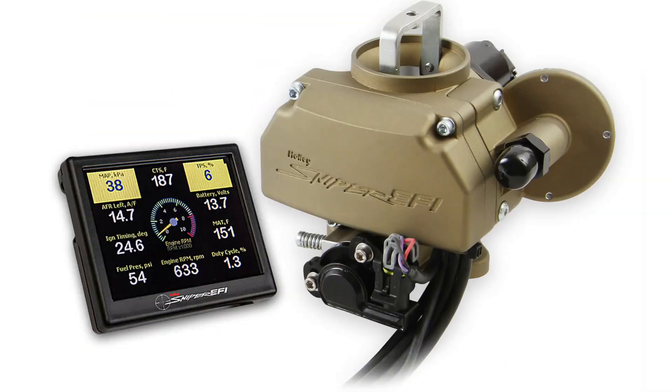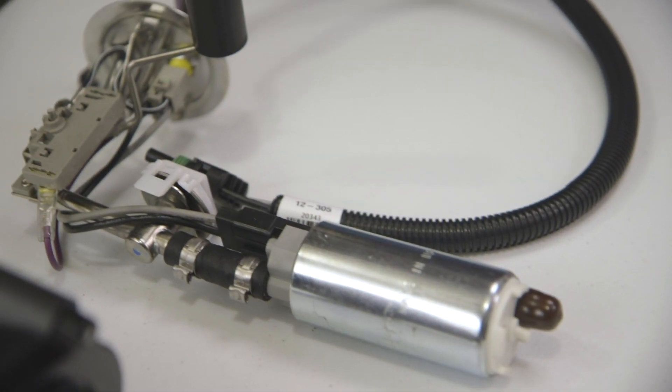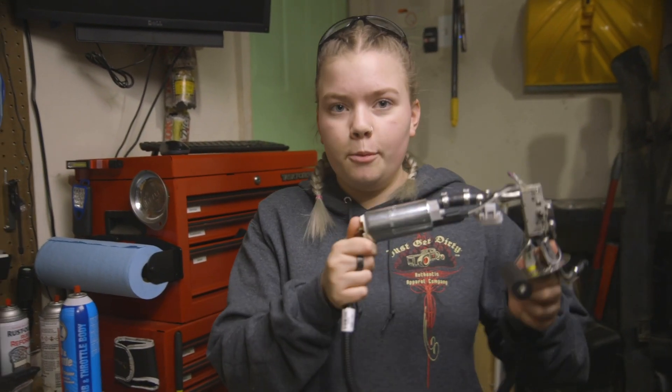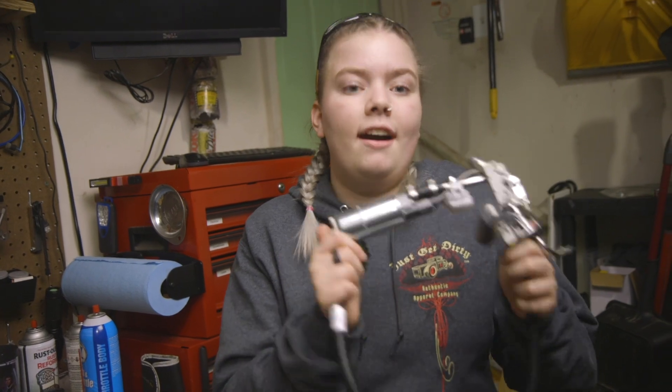We are officially partnering with Holley and putting a Sniper EFI in our car to replace our carburetor. The first thing we needed to do was change our fuel system, so that meant a new fuel pump and fuel lines. Now it is time to get the new fuel pump in and the old sending unit out.